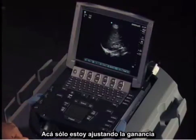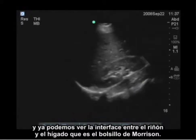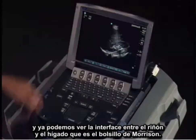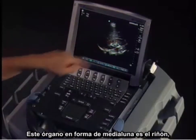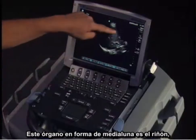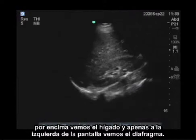I'm just adjusting my gain here. Already I can see the interface between the kidney and the liver, which is Morrison's pouch. On the bottom, this crescent-shaped organ is the kidney. Above it we see the liver, and just to the left side of the screen we see the diaphragm.